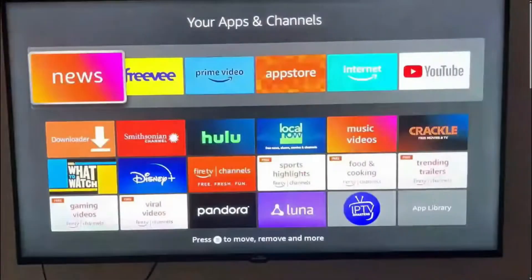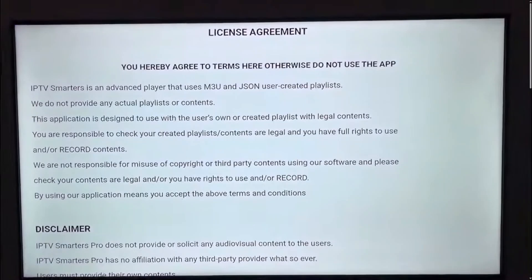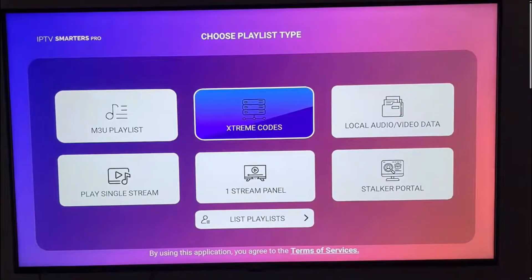After it finishes installation, search for IPTV Smarters Pro, click on it and then click on TV, then select Save. Now we need to scroll down, click on Accept and then choose Extreme Codes.